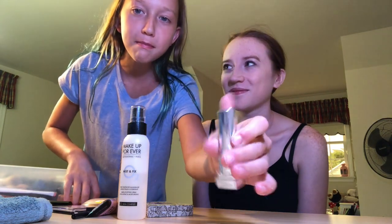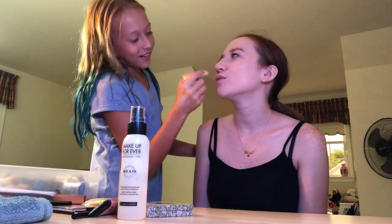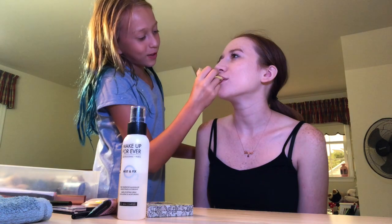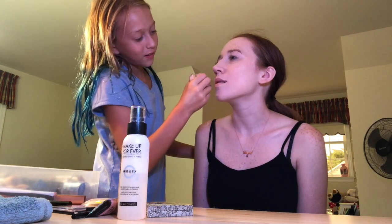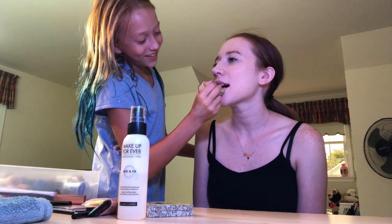Okay, so next we're going to do this. We did a very beautiful color. Take a matte — don't push it out so far because you'll break it. Do I just put it on the bottom? You do whatever you want. That's just fun.